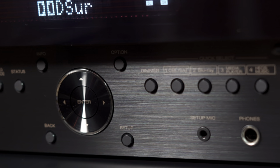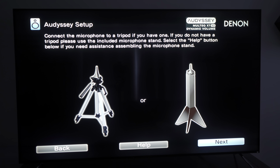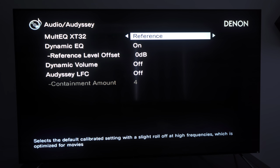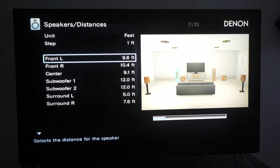Audyssey MultEQ is Denon's room calibration software, with different versions depending on your receiver: MultEQ, MultEQ XT, and MultEQ XT32 — the most advanced, which is what this receiver includes. It takes up to nine measurements to calculate speaker types, distances, levels, crossovers, and fine-tune frequency response. You can target a flat response, reference sound, or bypass EQ on left and right channels. There's also an Audyssey Editor app for $20 to view results and make custom changes.